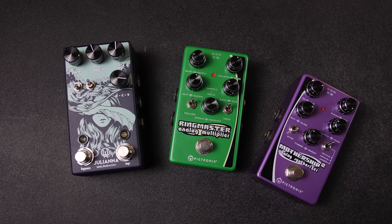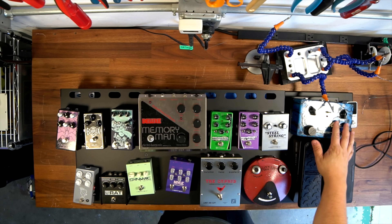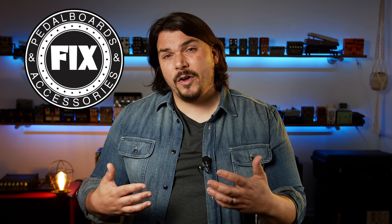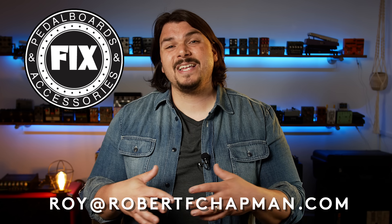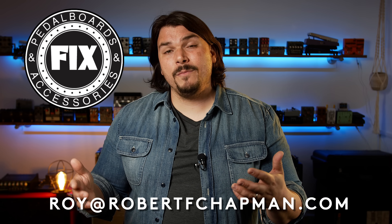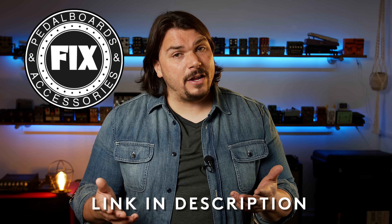This is going to be a really cool build that I think is going to sound absolutely incredible. For the surface we're building on, we're doing everything on a custom made version of our Vertex pedal boards. All of our pedal boards are manufactured by Fix Pedal Boards, so we contacted Tim and Roy over there and had them make this custom to size. If you ever want a Vertex pedal board custom to size, you can contact Fix Pedal Boards about that — the link to their website and email addresses is in the description.